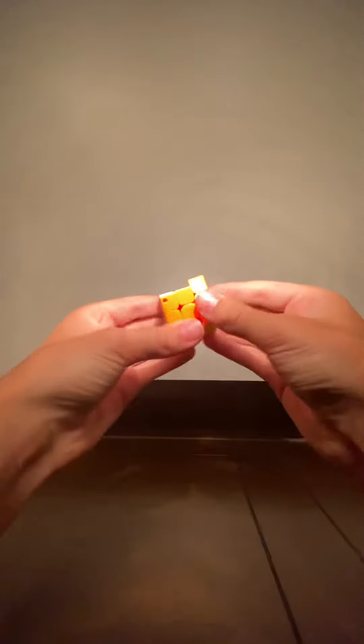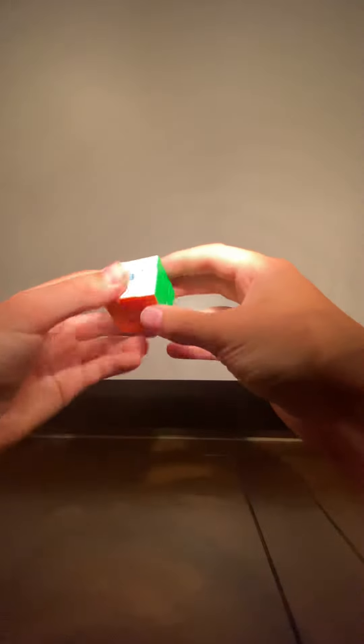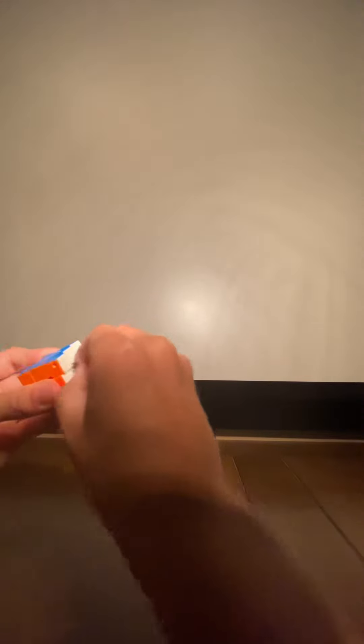I definitely think this is a good cube — I love it a lot. I don't know what's inside this cube. It's not magnetic, it's kind of just... it's probably the worst GAN cube on the market, but it's definitely a good cube still. It looks like the center cap comes off — it does.